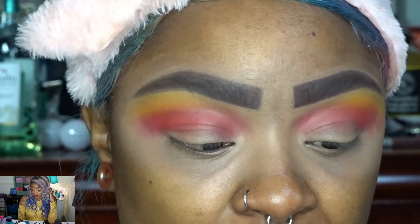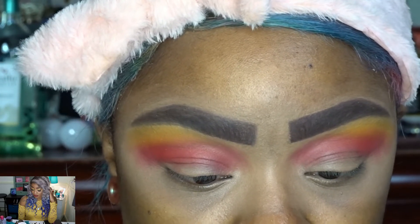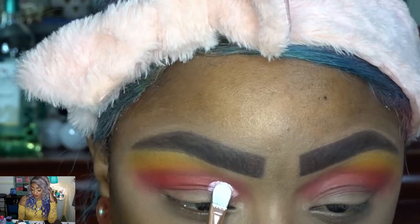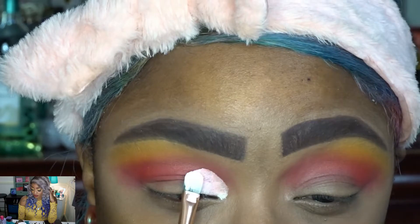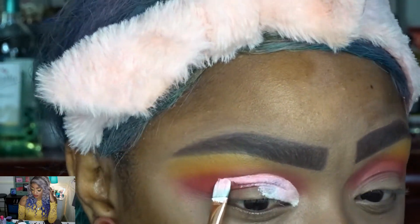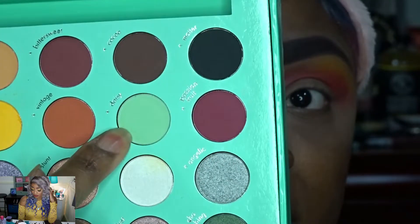With my Beauty Treats F05 brush and my Kat Von D White Out concealer, I'm just going to lay that face down on the lid. Now I'm going to go into Daisy, which is the mint shade.